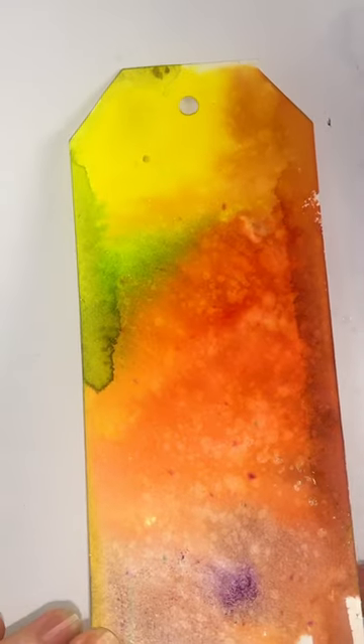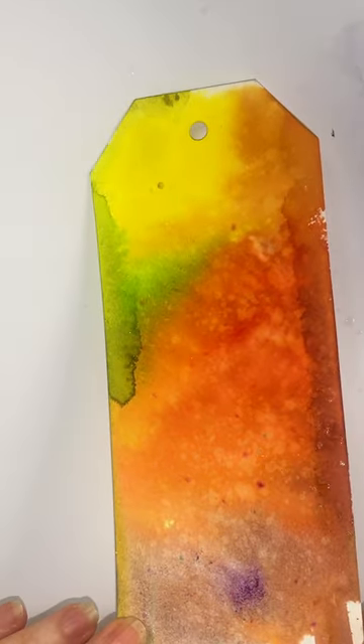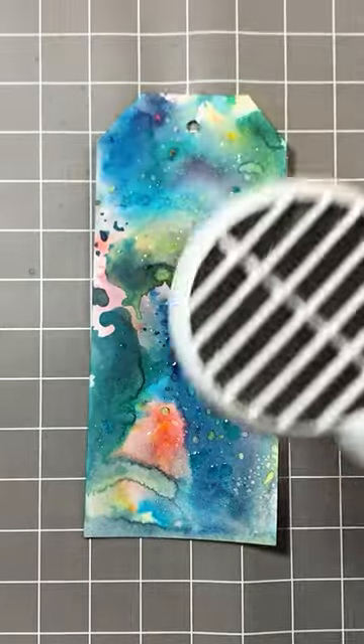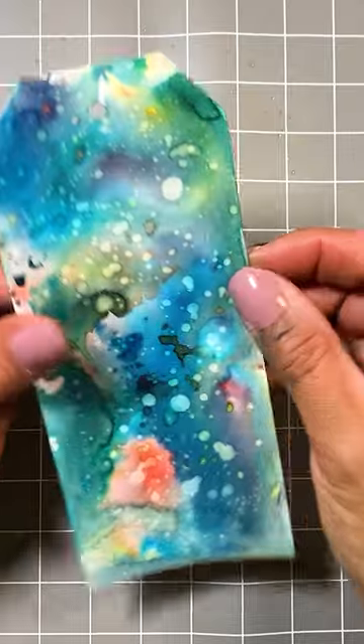...or you can dry it. If you blot it, you get a bleach effect. If you dry it, you get a completely different effect. How wonderful is that for a background!